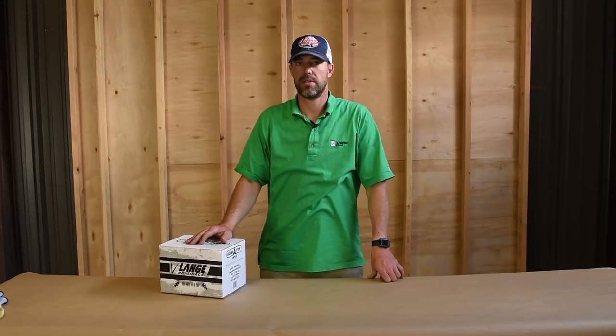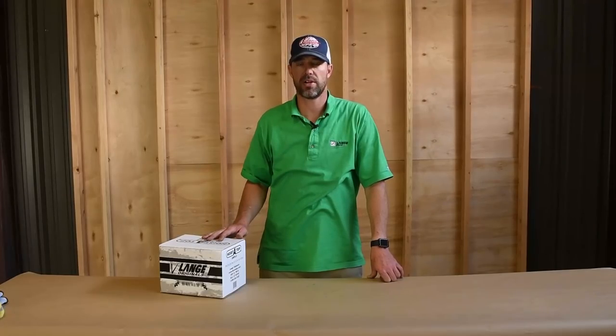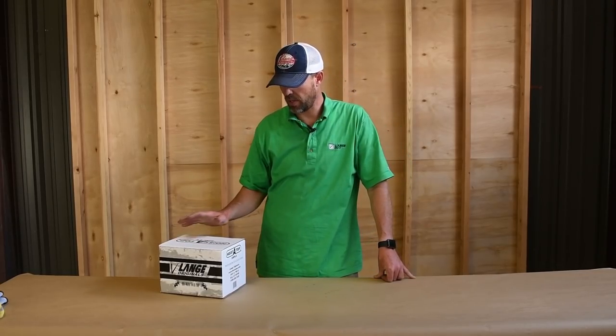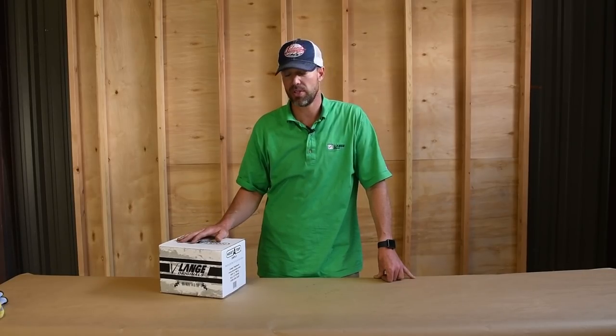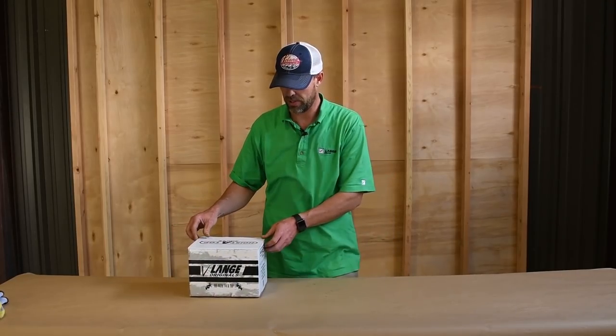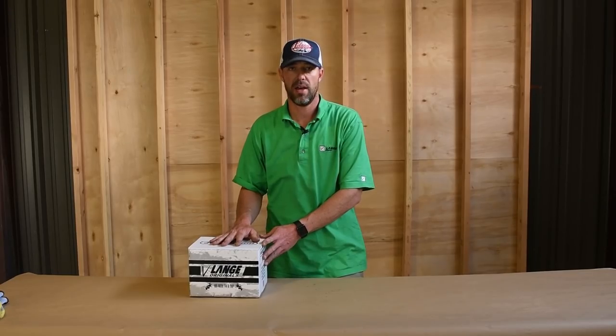This is the HoisteTop Simple introduction. Hi, I'm Carter Smith from Lang Originals. You're watching this video because you're either considering or you've purchased a HoisteTop Simple. Thanks for your purchase and consideration. I'm going to open up the box, give you an idea of what's included, and then go over some quick installation instructions that you can watch at a glance.